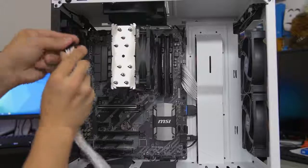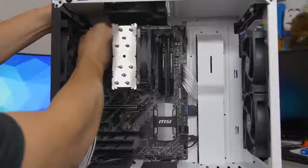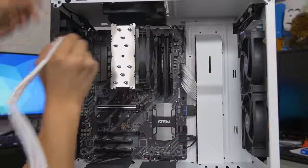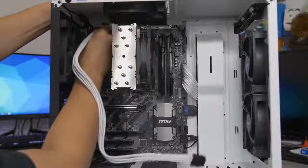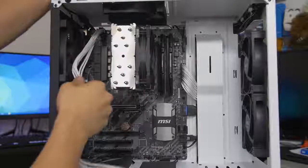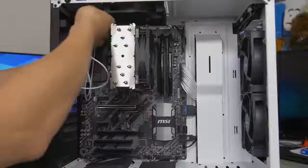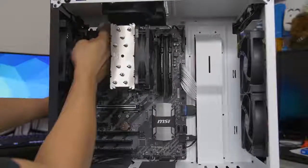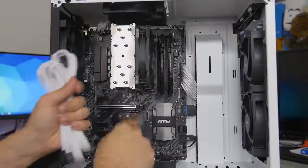The header on the motherboard for the 8-pin is typically located in the top left corner. This port can be a pain, especially if you don't have much room. A reminder about installing water cooling radiators: sometimes it's best to install your power supply first, then your motherboard, then plug in this cable before you install your radiator - because if you're mounting a radiator at the top of the case, it can easily block your 8-pin cable. There's a cutout at the top of the case here, so just route it right through. Next up, we've got our PCIe extensions for our graphics card, but we don't have a graphics card installed yet, so we should do that first.